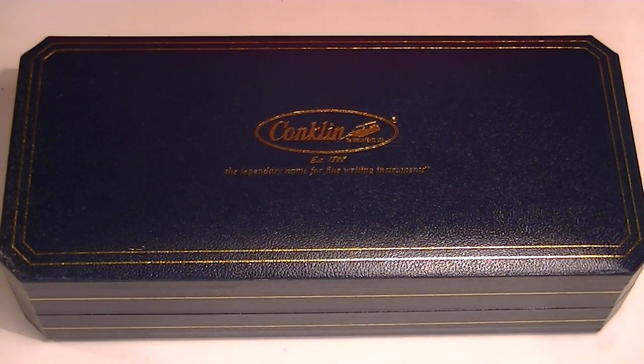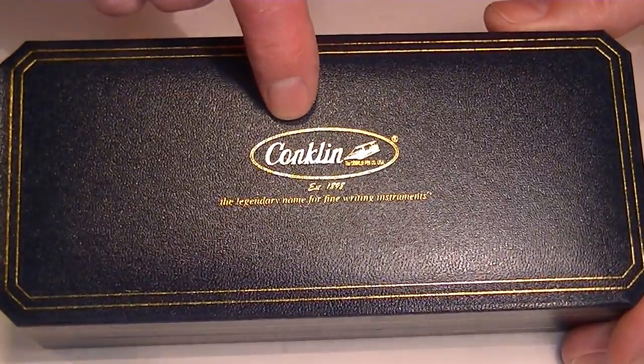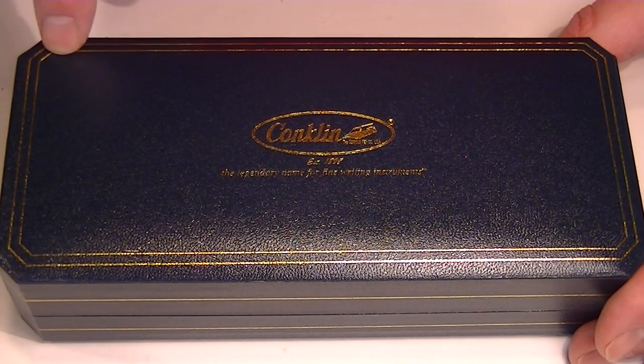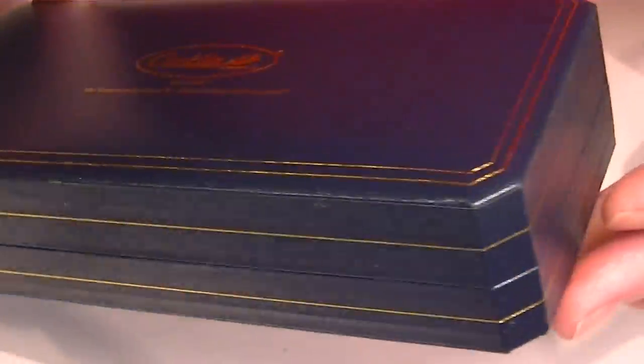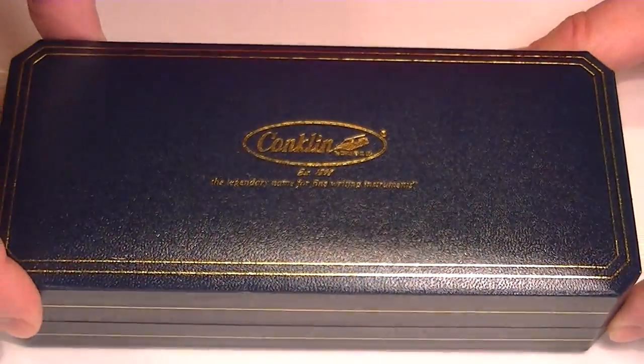This is the Conklin Word Gauge Fountain Pen. This pen comes in a blue faux leather box. We have the Conklin logo embossed in gold on the top of the box lid. It also has some other lines etched around the exterior of the box and on the sides as well. It has these kind of chamfered corners on the box.